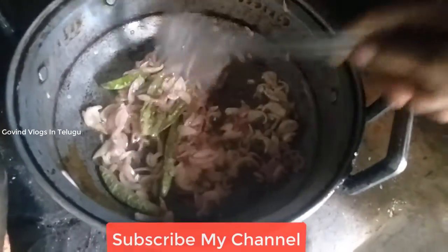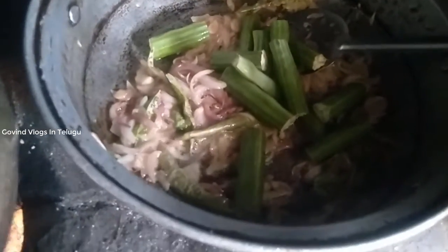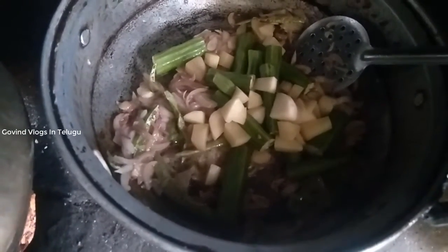We'll add the brown color. Add the green onion and the black pepper, add the brown onion and the onion.